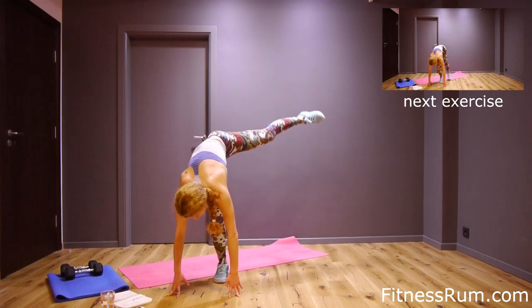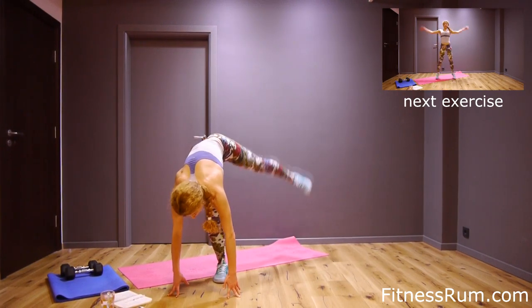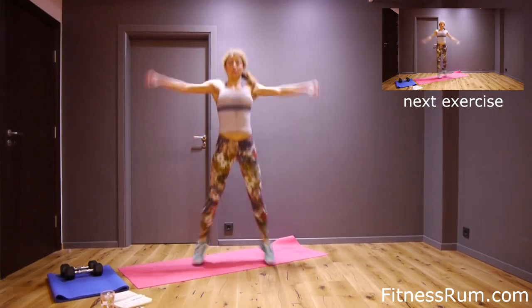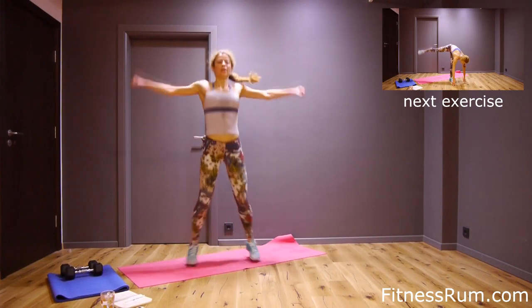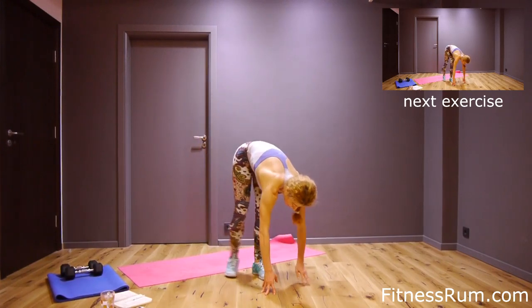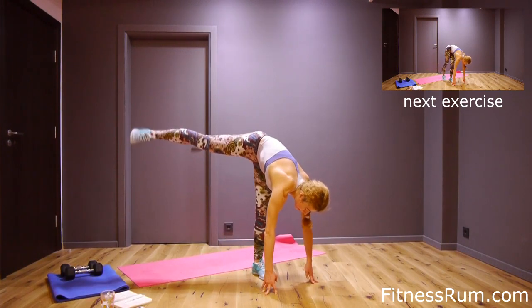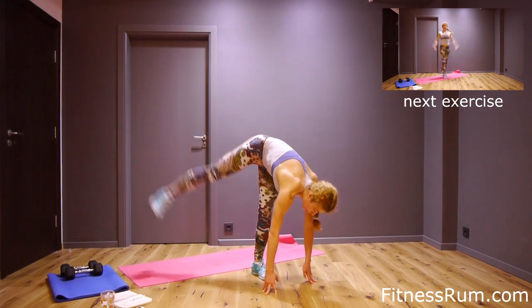Six, seven, eight, nine. Ten — five more. One, two, three, four, and last rep.